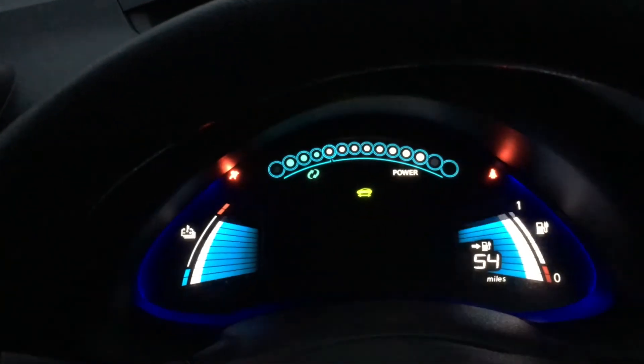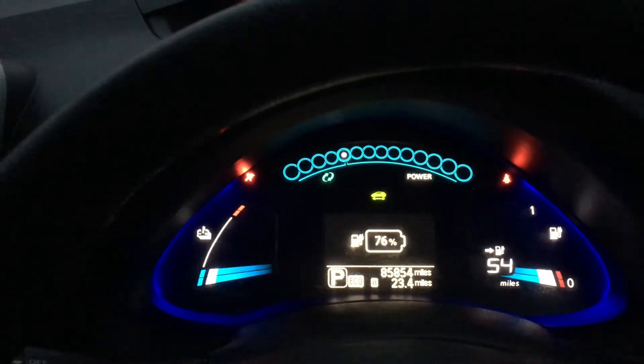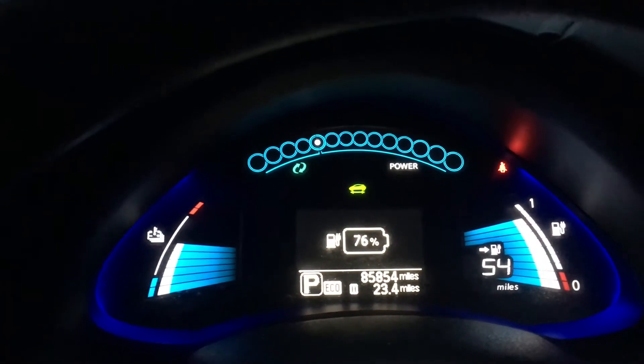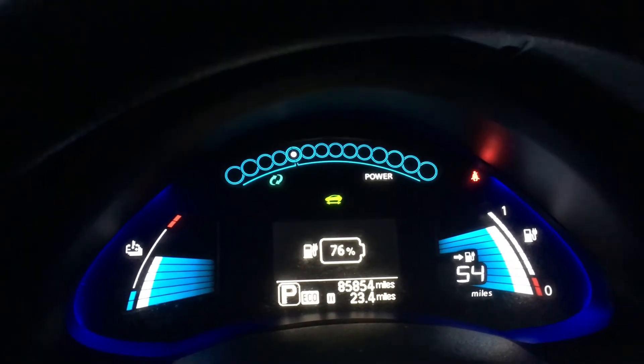Let's turn it back on and see exactly what we got. 54 miles, 76%. I think we arrived at about 13 miles, so in 20 minutes I've got up to 76% and 54 miles — exactly what I needed.